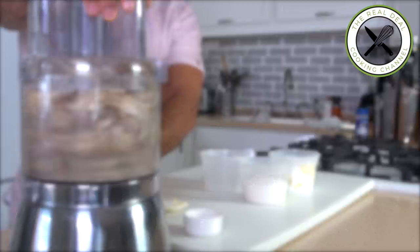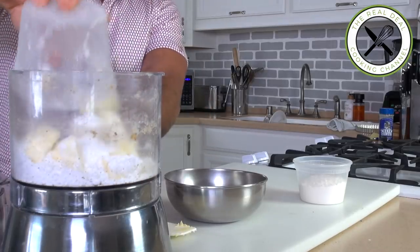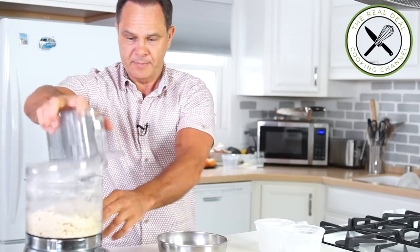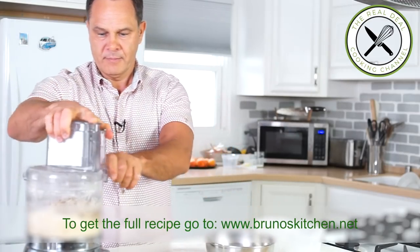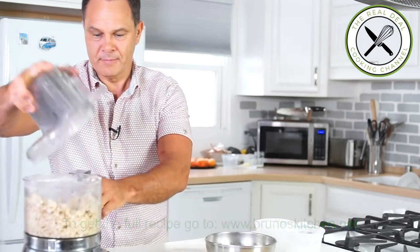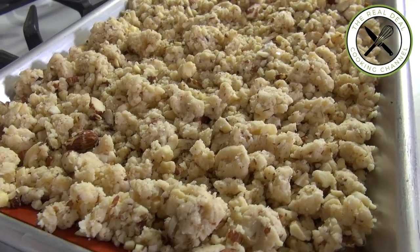Next up, crumble. I am going to crush my almonds — just crushed, beautiful. Next, butter and powdered sugar, and flour. Process until it comes together, and then I'm gonna add my almond. A couple of pulses. That's it. This is what crumble should look like. You can leave this at room temperature to dry.